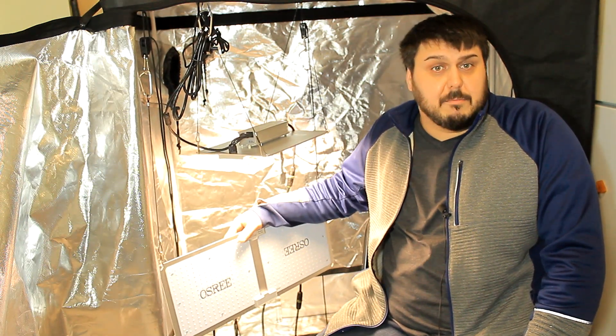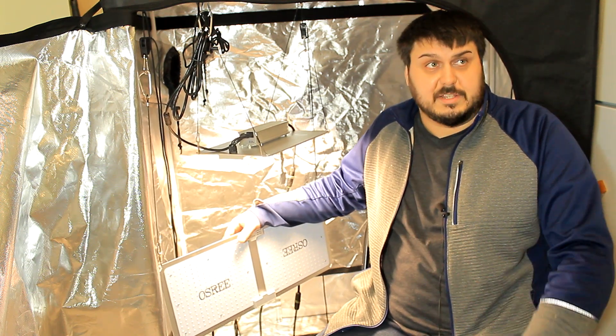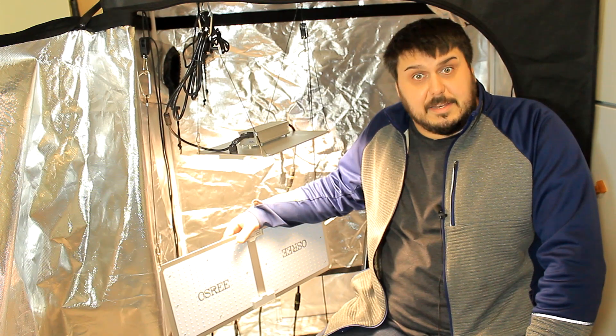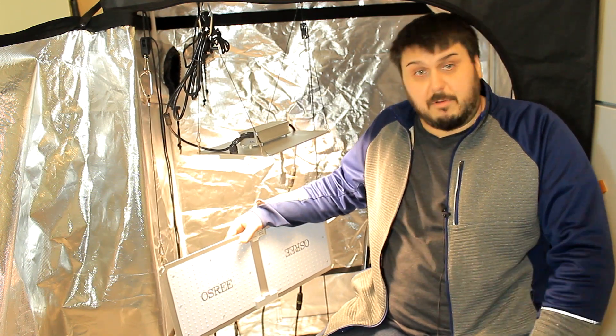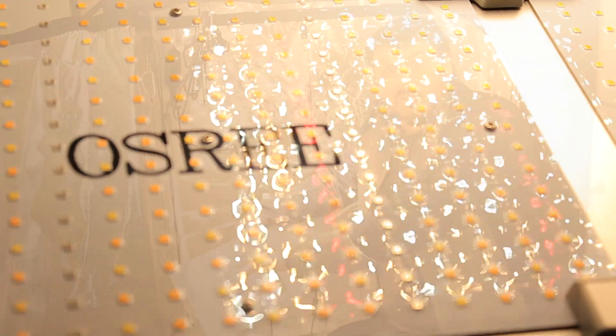These lights come with a three year warranty, pretty much the same as all of the other warranties. They also have a waterproof acrylic coating on them, so you can see it does have that little bit of a shine on it.